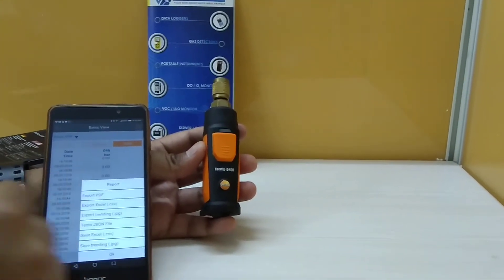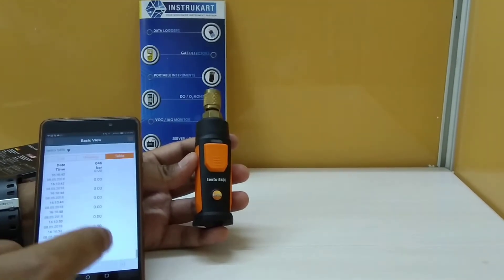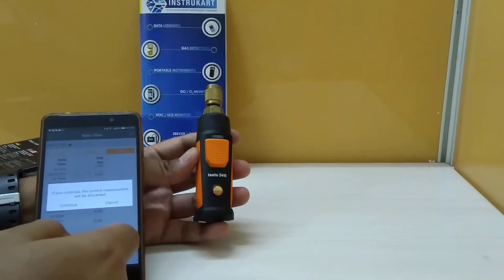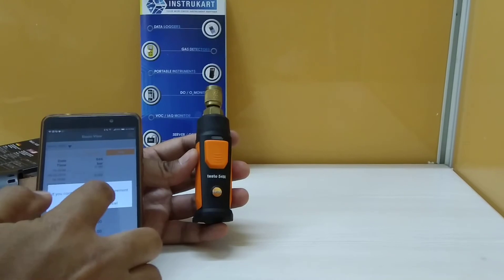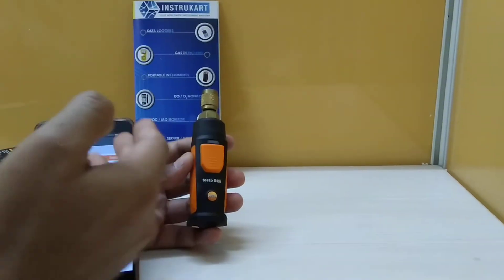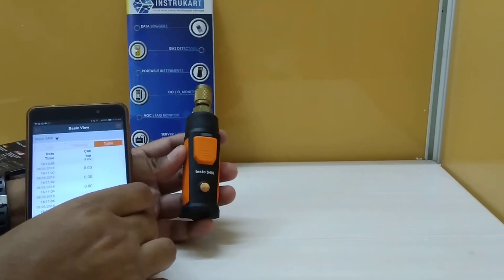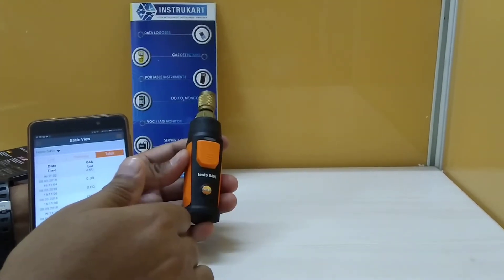You can export the data to PDF, CSV, or JPG — whichever format you want. You can also discard or continue to measure using this button. There are other menu options which you can explore through this app, which is freely available from Testo and is available on the Play Store or iOS App Store.